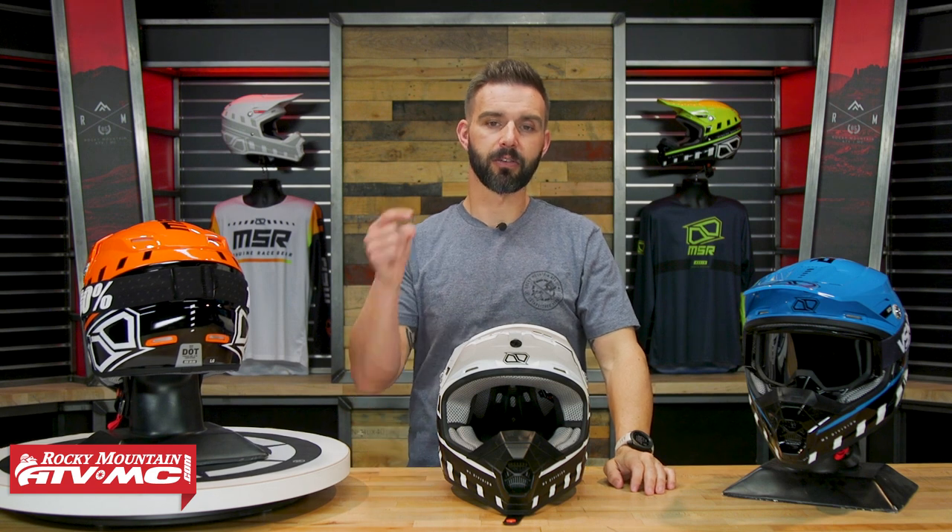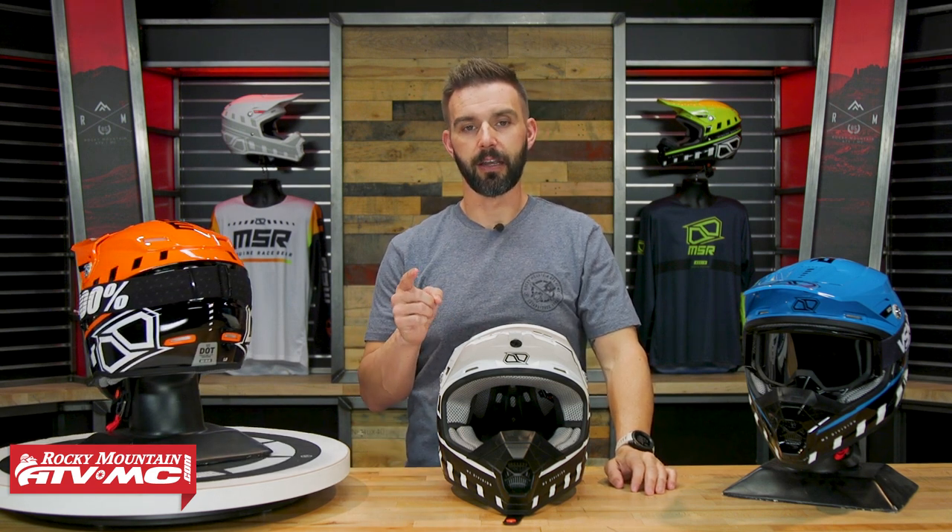If you like this video and want to stay up to date on videos like this, get subscribed to the Rocky Mountain YouTube channel, hit the notification bell, and you'll be good to go. I'm Chase — we'll see you on the trails.